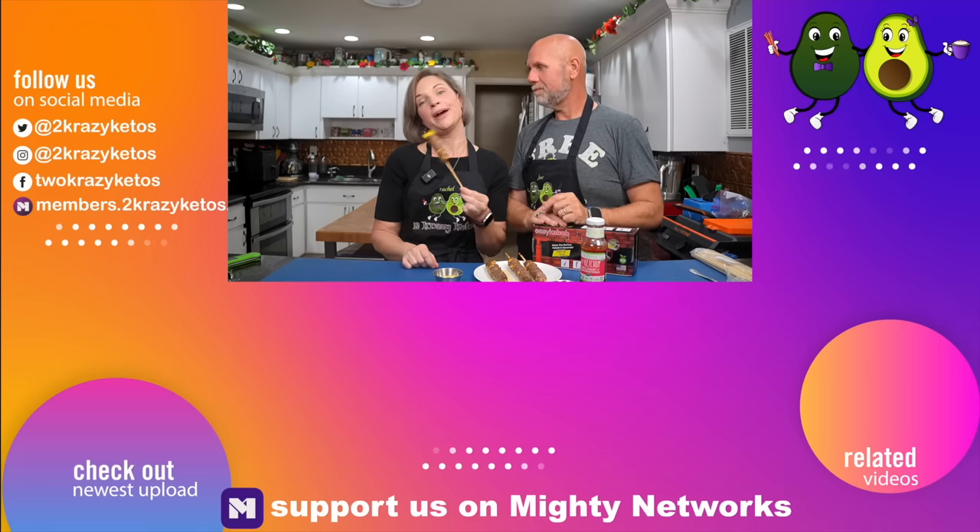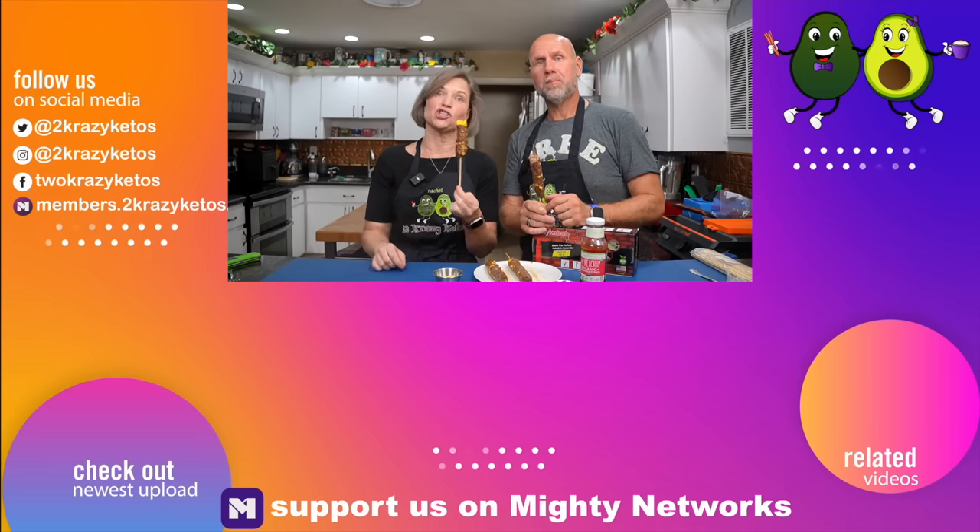All you need to do to enter is be subscribed to the channel, hit the like button on this video, live in the United States, and leave a comment below. The winner date will be in the description box. Make sure you have the notification bell turned on — we'll contact the winner by responding to the winning comment. It will say: 'Congratulations, you won. Please contact us at Joe@TwoCrazyKetos.com with your shipping information.' Take a look at some of the videos linked here, subscribe to our channel, click the little bell icon, and every single time we put meat on a stick, you'll be alerted to it. Till next time, bye.